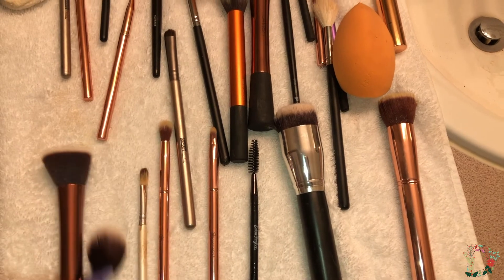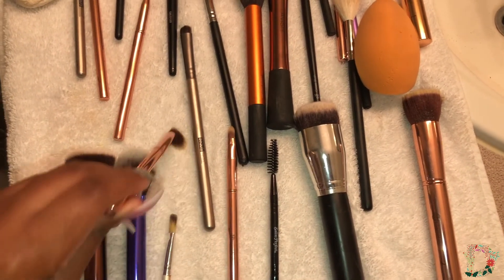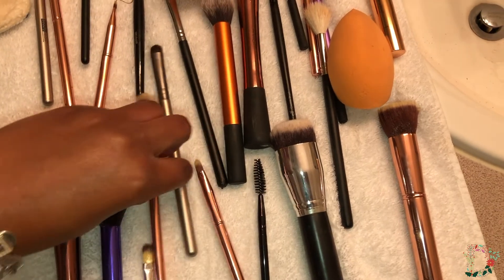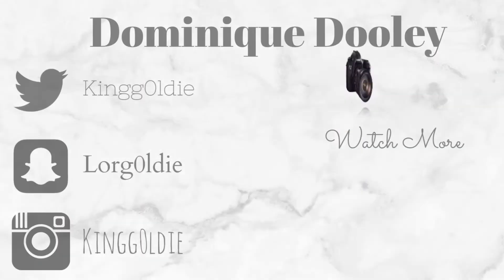This last clip is me just wiping the brushes to make sure they're completely dry, and this is about a day later. This is how I like to wash my makeup brushes. If you all enjoyed, give this video a thumbs up, and I'll see you in the next one!